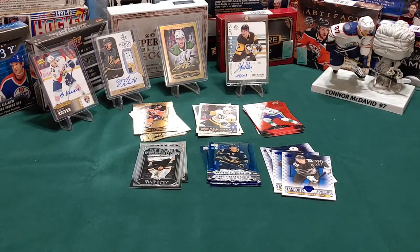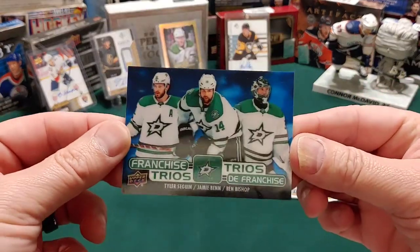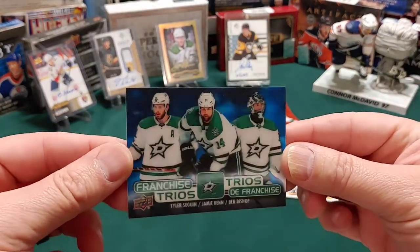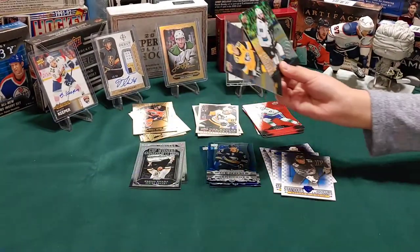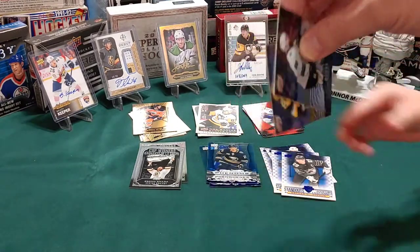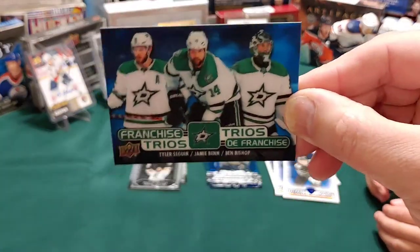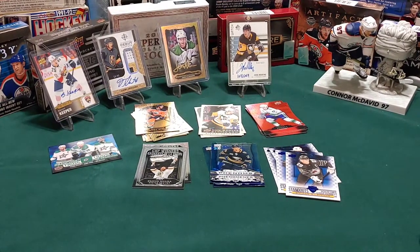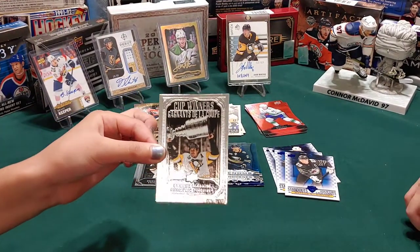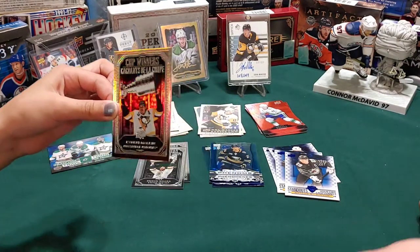I got everything mostly good. Look at this - one of these franchise trios! Can I keep that one? I don't know - are you gonna brush your teeth extra good tonight? These are the franchise trios. They're kind of a little bit holographic and they kind of pop out a little bit - so that's cool. What do you got, hockey card girl? I can't say the name, but I've got a cup winner. His name is Evgeny Malkin, but you can just call him Gino.